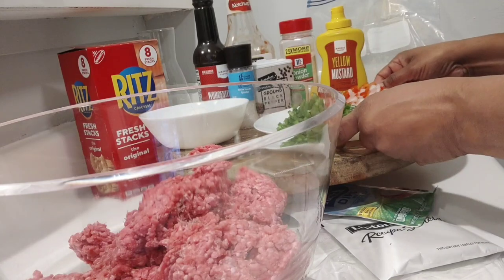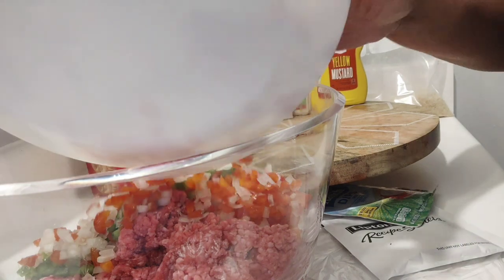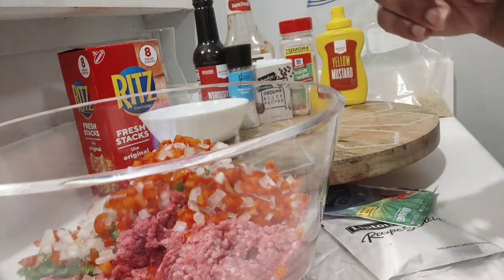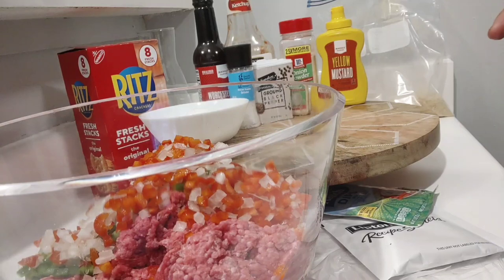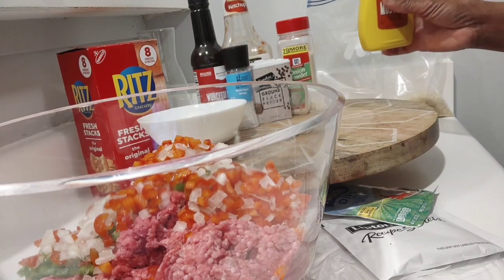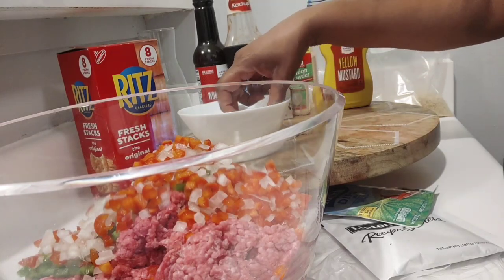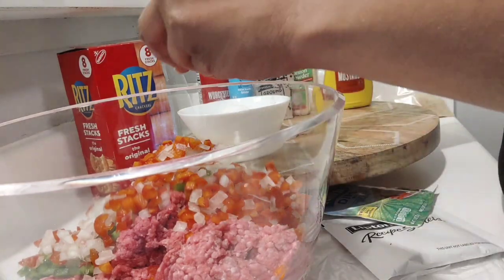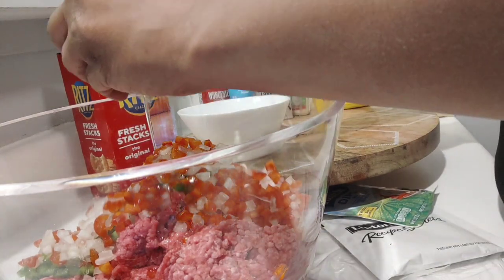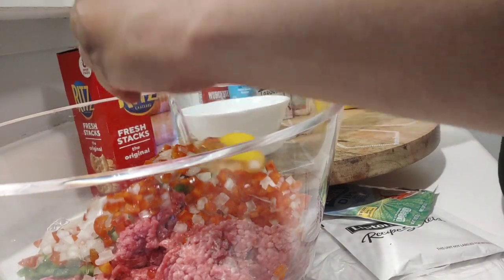First, we're going to add in our peppers and onions. I'm going to be eyeballing everything that I add in here today, but the measurements will be in the description below. Next, we're going to add in three eggs. I kind of only wanted to put two eggs in here, but I'm going to do three nice sized eggs.